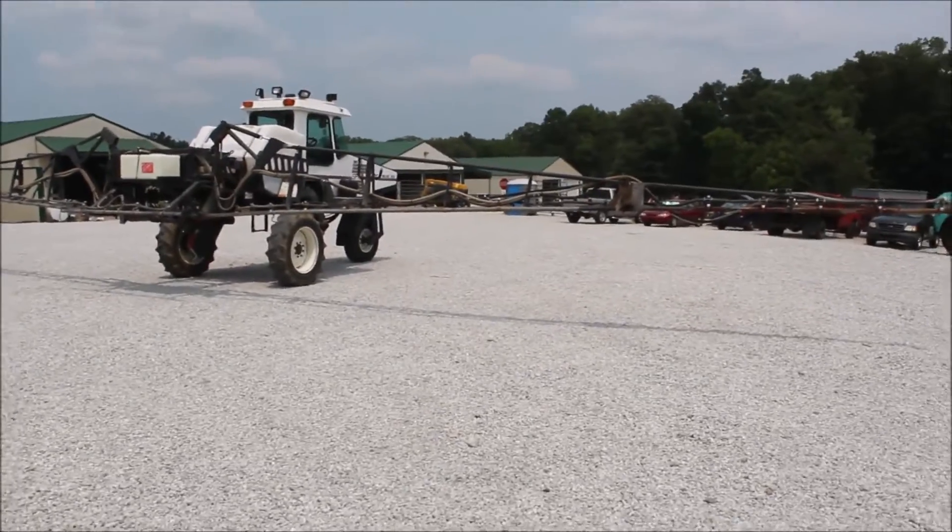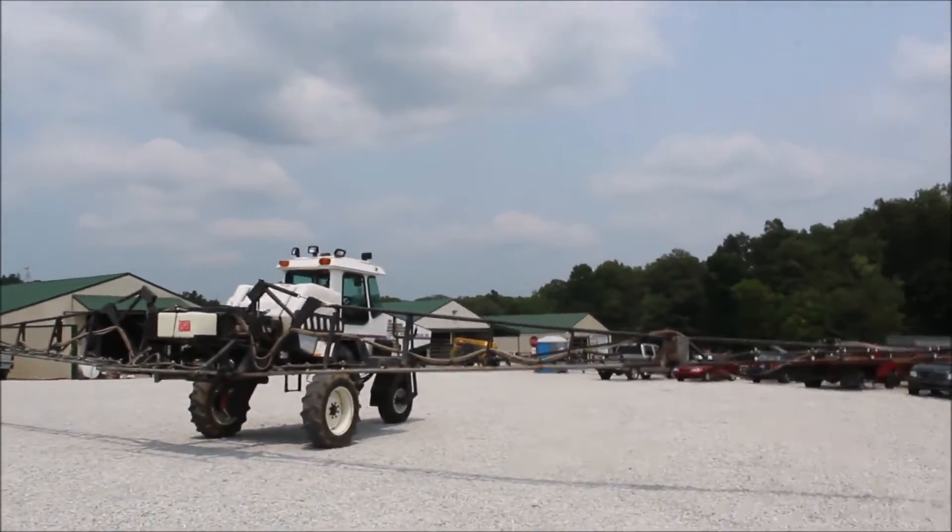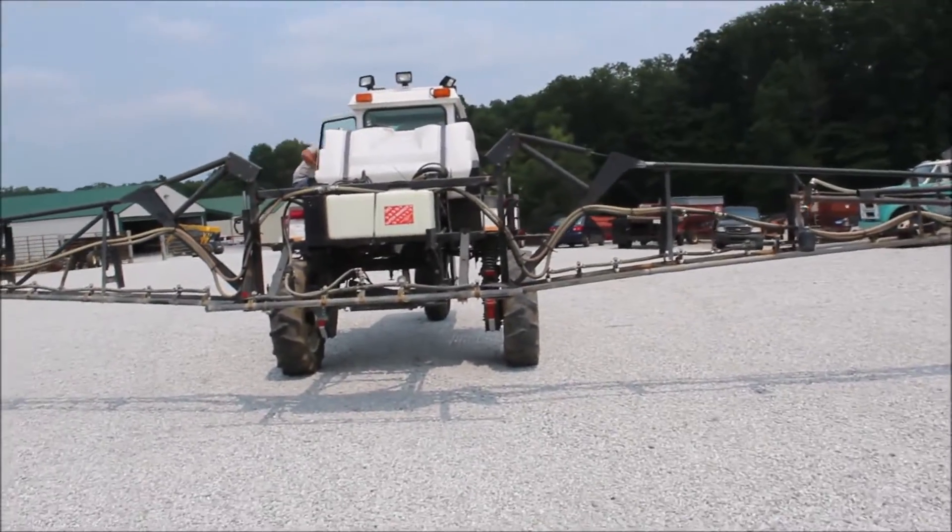It drives nice. It's got the poly tank on it. Seems to be unfolding good.